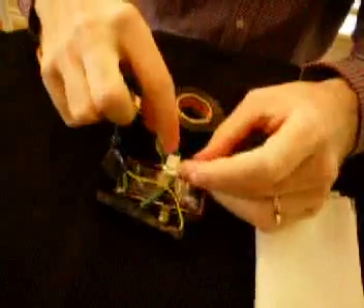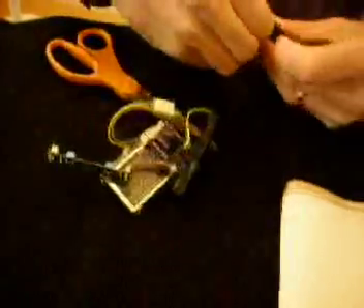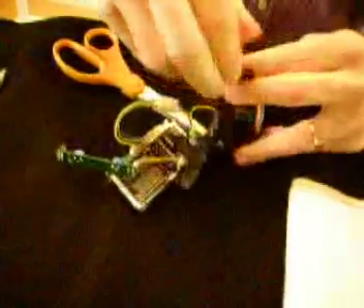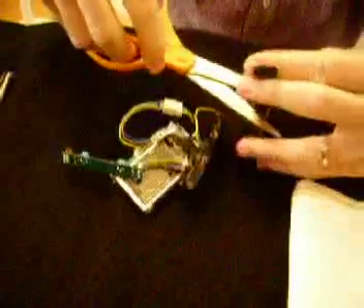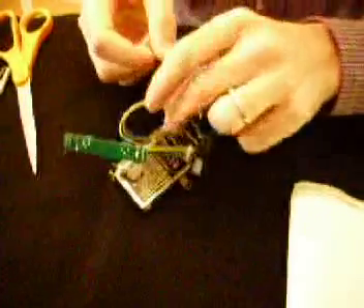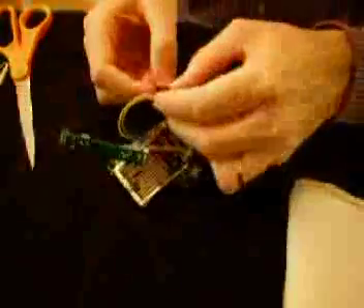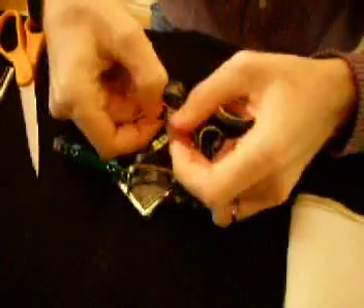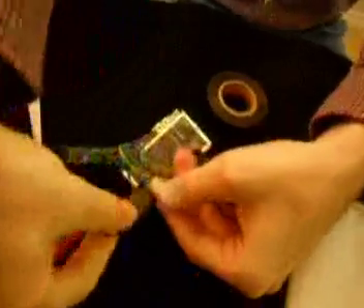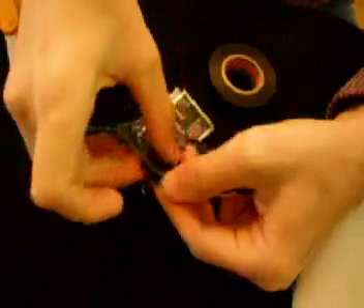And then over here you've got these pins over here and over here, and we just make sure we cover it up with just one layer of tape. So we'll cut this here. Alright, so now you've covered all those exposed metal parts here and over here. I don't know if you can see that here, but just make sure that's all nice and covered up.